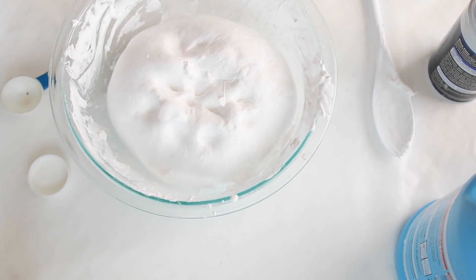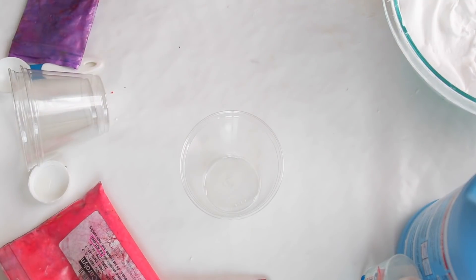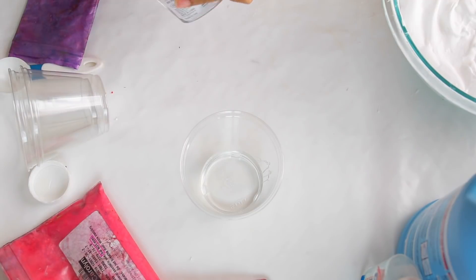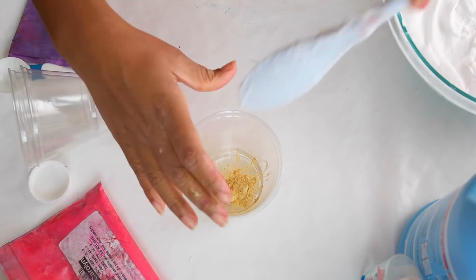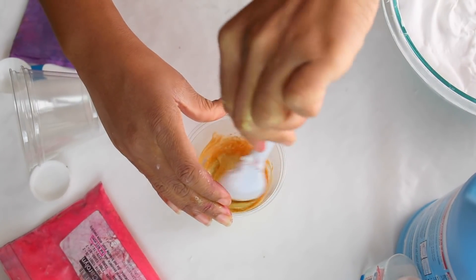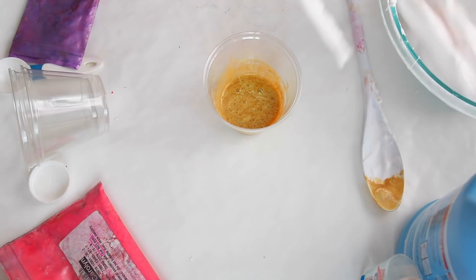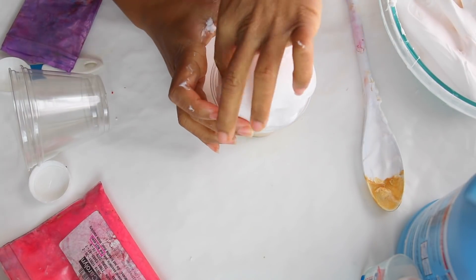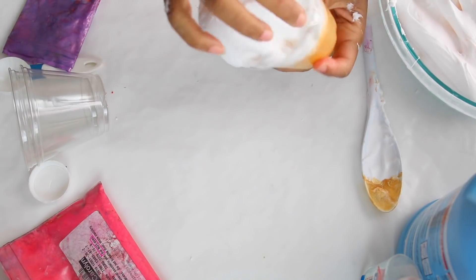Once it starts to look like that, you are ready to make your souffle slime! What I'm going to do is add three tablespoons of clear school glue to this mixture. Then I used a powder — like any type of eyeshadow or anything you want. Once you do that, you add the fluffy slime on top. The second tip I have is a little trick: you want to twist the bottom, which I'm going to show you in the next one, because this was my ultimate favorite.